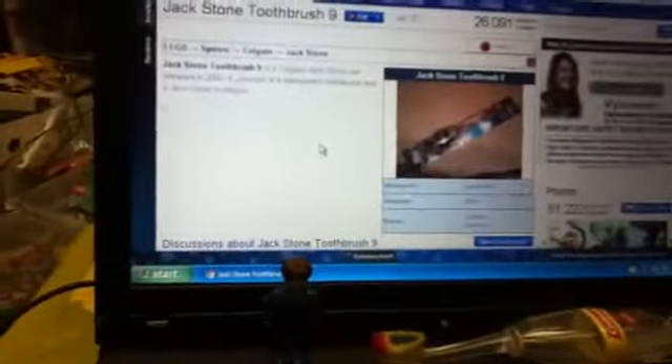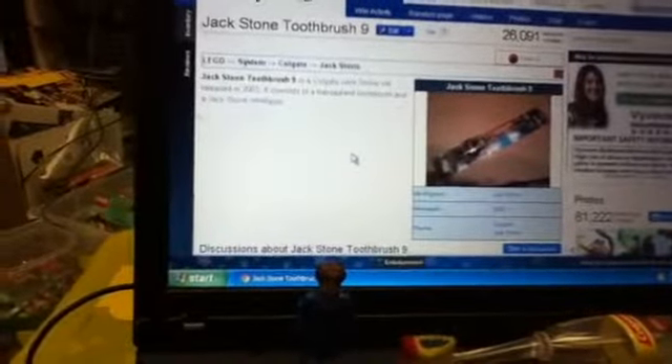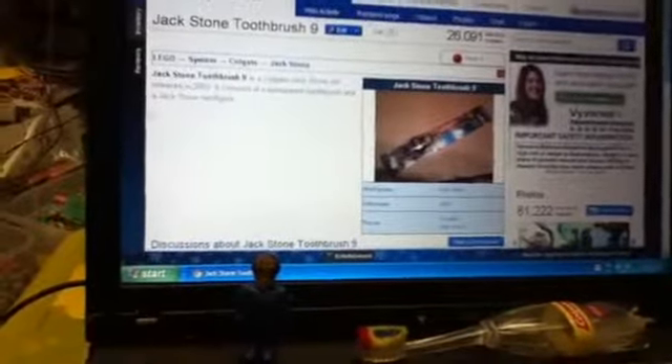It was an okay item at the time - a quick promotion for Jackstone, an easy media item to buy. It was probably a couple of dollars, and I wouldn't recommend getting it nowadays because you can get just a Jackstone figure on your own and you probably don't need to be influenced by a toothbrush to get it. Thanks for watching this video, hope you guys enjoyed it, and we'll see you next time with more LEGO set reviews.